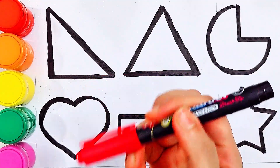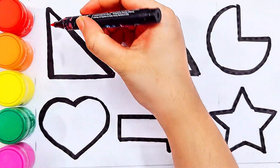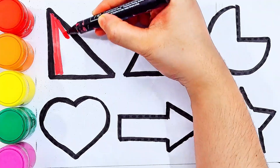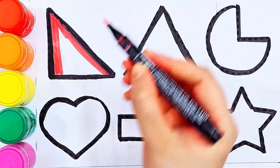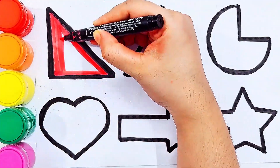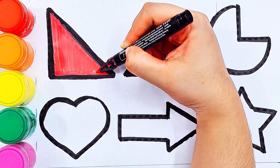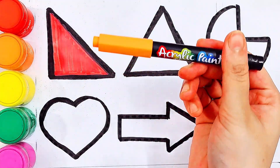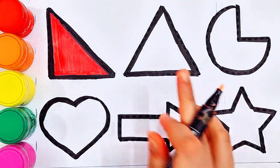Red color, right triangle. Orange color, triangle.